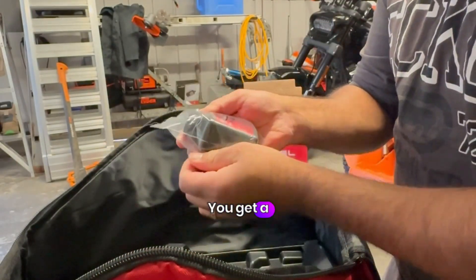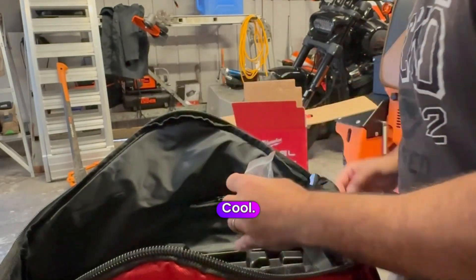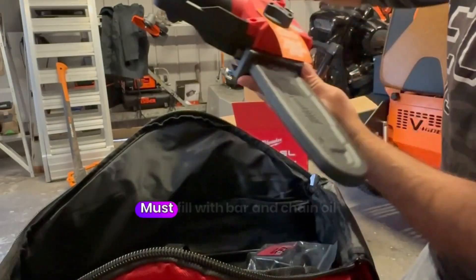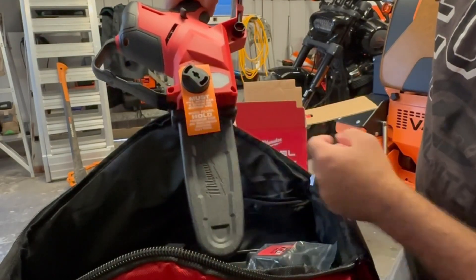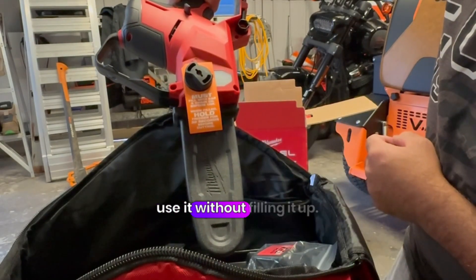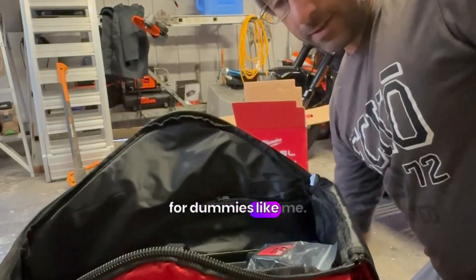Isn't that cute? You get your little bit of chain bar oil — I like it. Milwaukee, 76 mil. Cool. 'Must fill with bar and chain oil before use.' Even I would be stupid enough to use it without filling it up, so I'm glad they put this here. It's a good reminder for dummies like me.